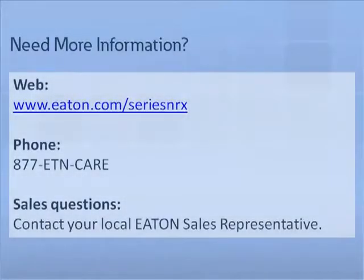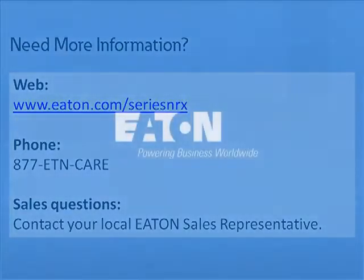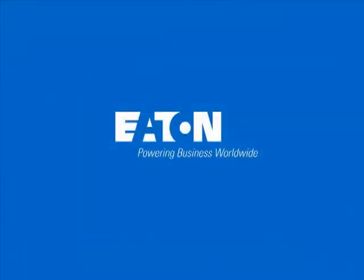This completes the auxiliary switch tutorial. For additional tutorials and information on Eaton Series NRX circuit breakers, please visit us at Eaton.com/SeriesNRX. For questions or further support, please contact your local Eaton sales representative. Follow us at Eaton.